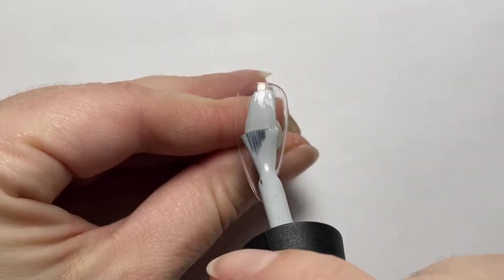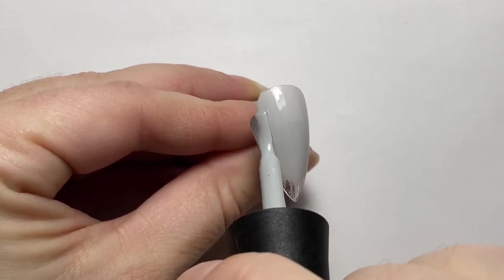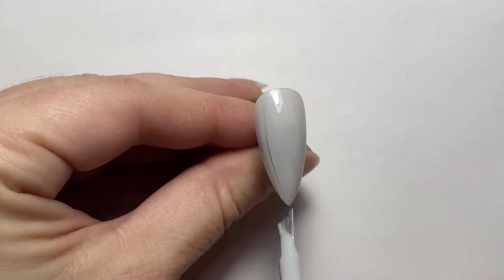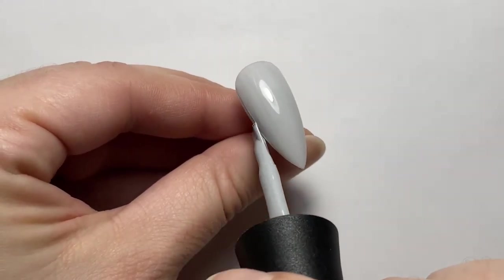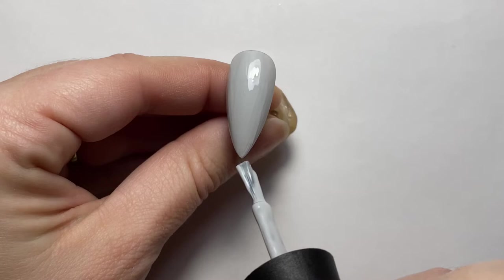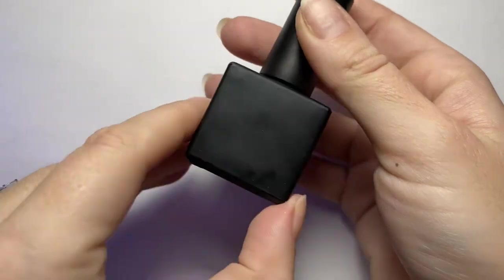I'm using Cashmere Gray by Madame Glam and this polish is just so opaque and gorgeous. I only need two coats of it for this design. I did prep this nail with Young Nails Protein Bond. If you want to see how I prep my nails I do have a video on three ways you can prep your press-ons, so definitely check out that video. I cure each coat for 30 seconds in an LED. You all know you can use my code BECKYTK40 to get 40% off Madame Glam gel polishes.